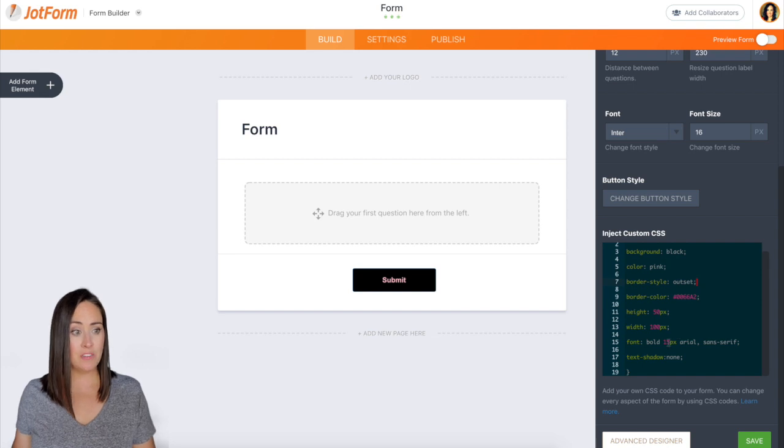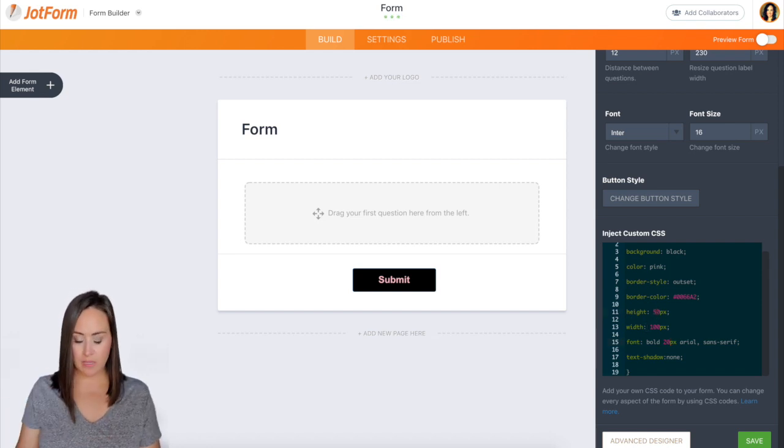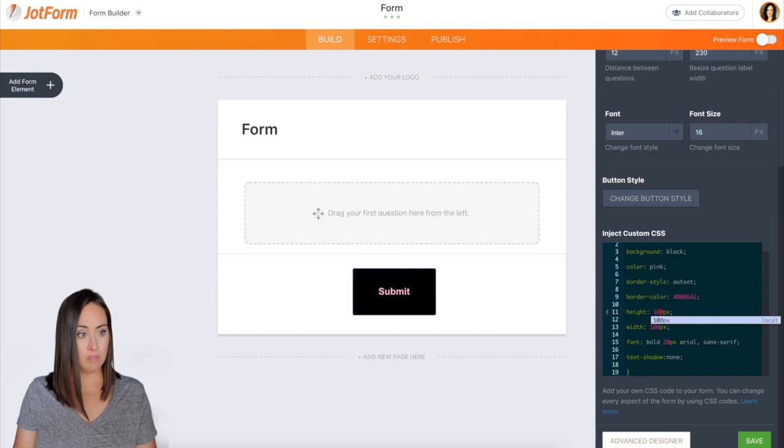Down here we can see the font size is 15 pixels. We can make that font bigger — it got bigger. We can change the height and the width. Let's say I want the height to be a little bit bigger. I can change that to 100 and now it's a really big button.